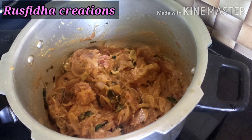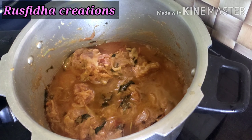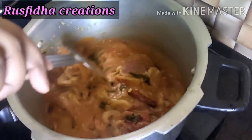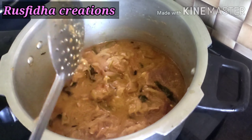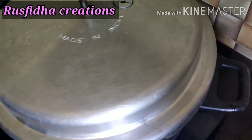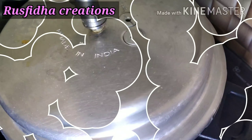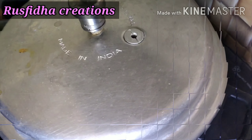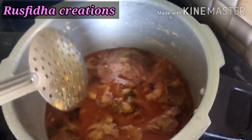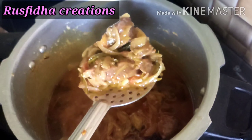Place it on the pan. Add 2 tablespoons of oil and heat it well. Put pressure on the bottom of the cooker. If you want to cook it, you can cook it in the middle of the pan.